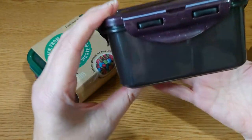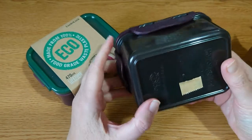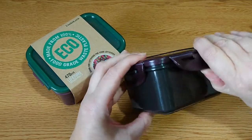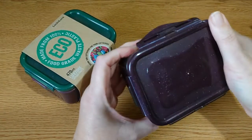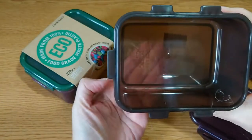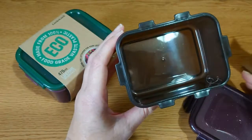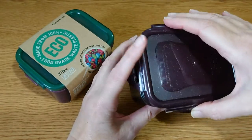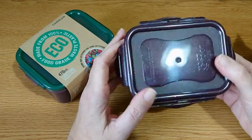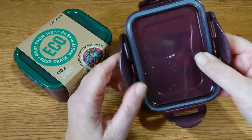Now, you can't see it very well, but if I held it up to the light you'd be able to see through it. Can you? Yeah, you can see through that. Now I've taken the lid off. I suppose they mulch all of their off cuts together and just melt them down again and make these new containers.